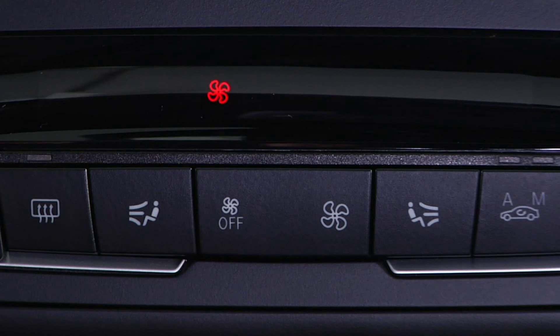To clarify, this feature doesn't turn on the air conditioner. Rather, it just circulates the air in the car and allows it to vent.